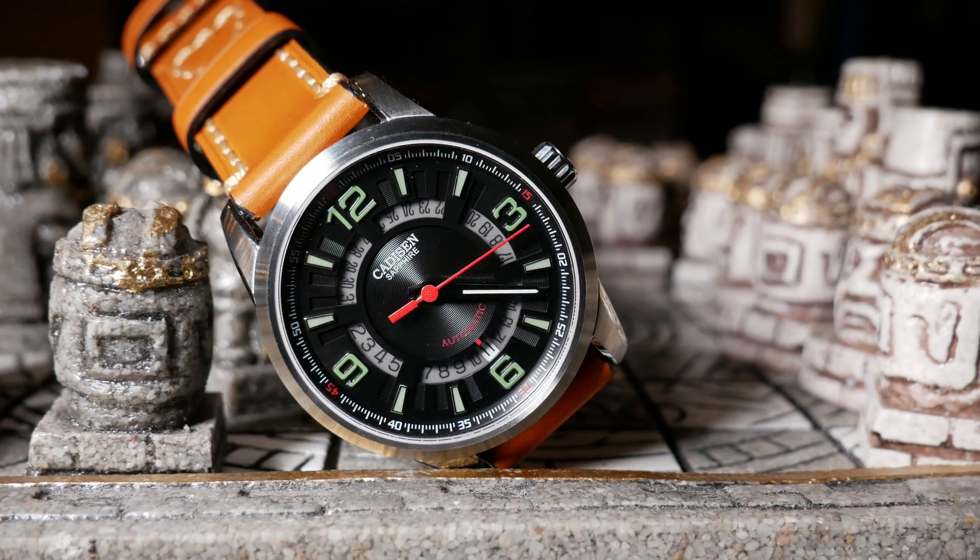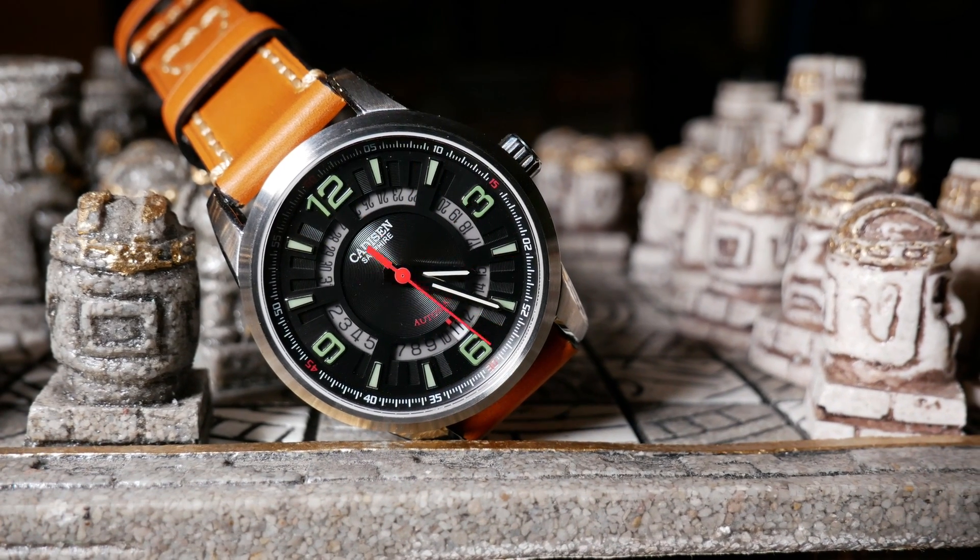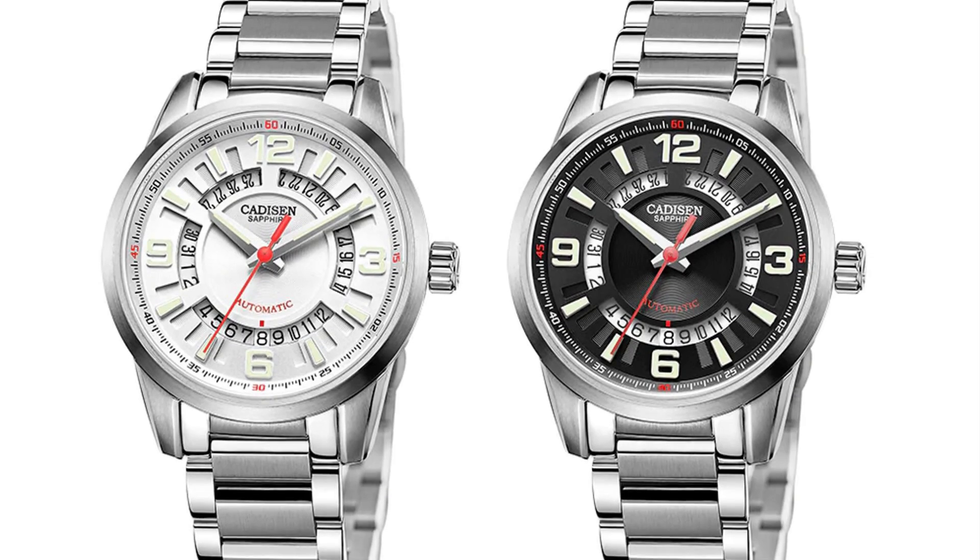What I like about this Kadison is not only does it have a unique, interesting look, but it wears nice, and most importantly actually has decent lume — which for a lower end watch from China is actually amazing. I'd classify the Imperial as a sport watch, which comes in two versions: a white and a black one.